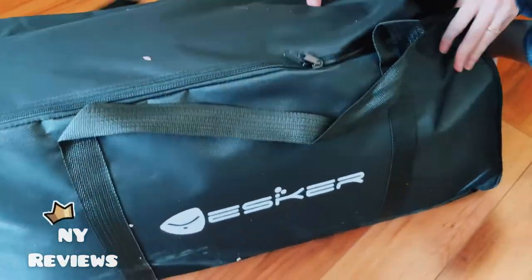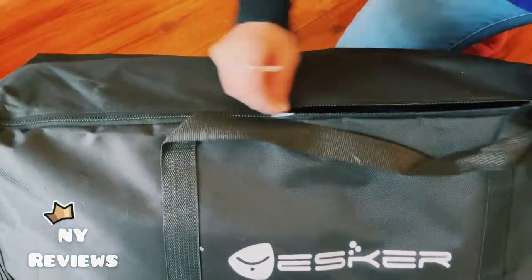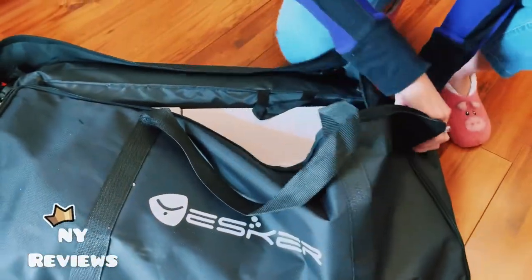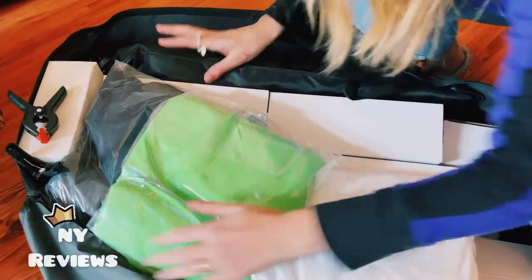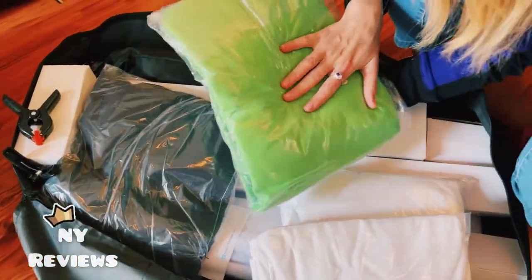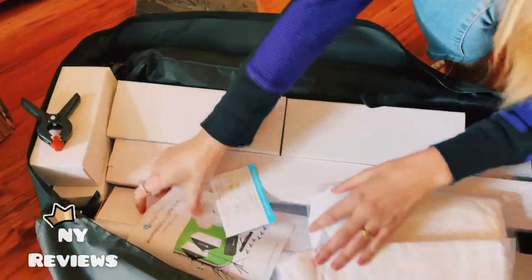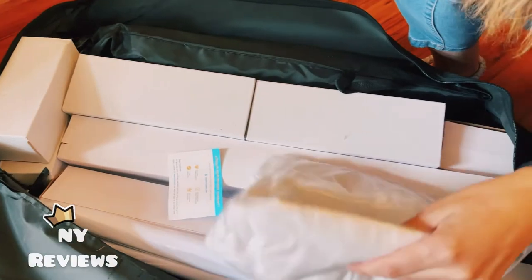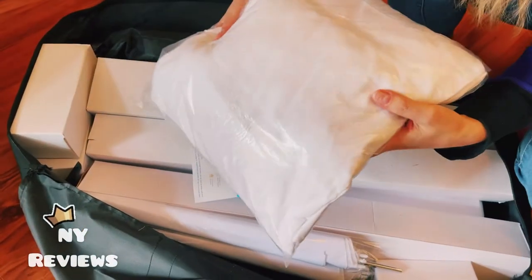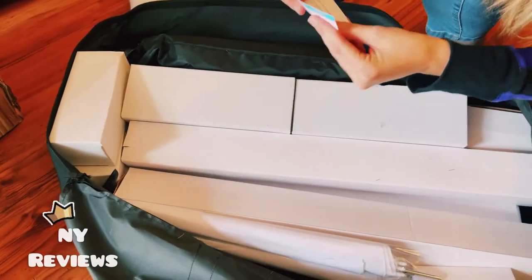Look at this nice curve. Let's open this and see what's inside — I'm so excited! It comes with a green backdrop, a black backdrop, and a manual on how to install it. I can also see clips here, which I believe are for the lighting, and probably a white backdrop too.